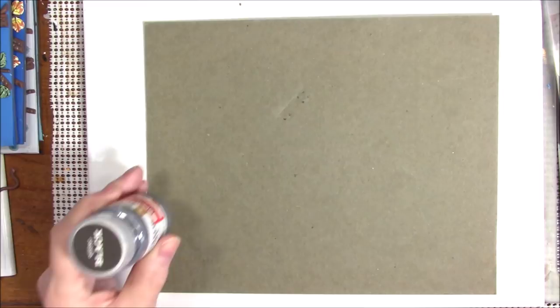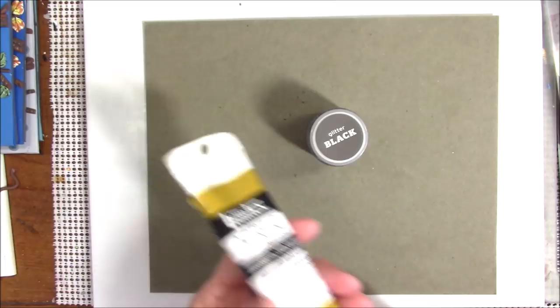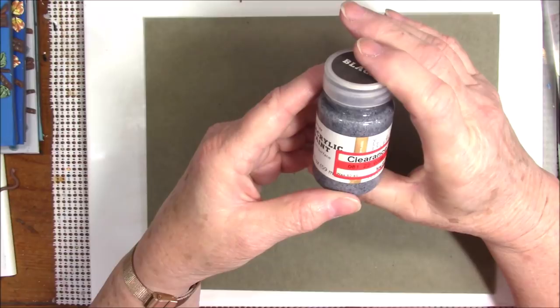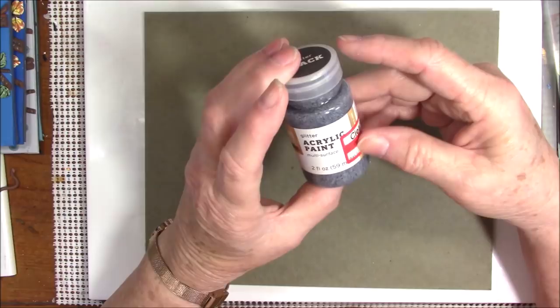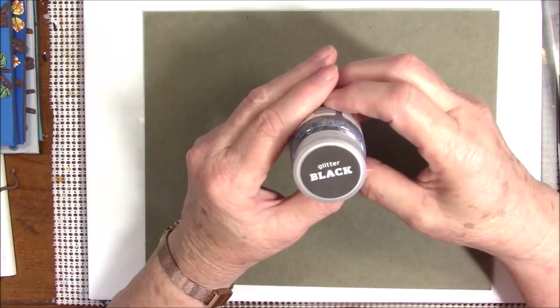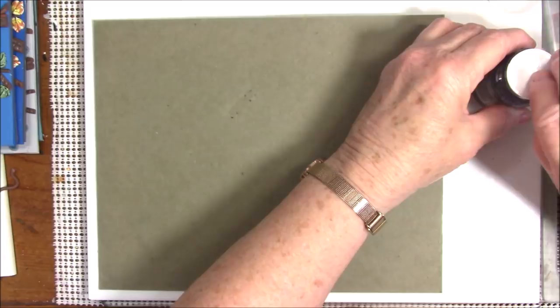I went and looked in my paint stash and I was going to paint it gold — I have this Liquitex rich gold — but then I saw this glitter black. I got it on clearance somewhere, could have been Hobby Lobby or Michael's. Anyway, it's glitter black so I think I'm going to try this — I've never tried it. If I don't like it then I will go over it in the gold. Let me see how this is going to look.